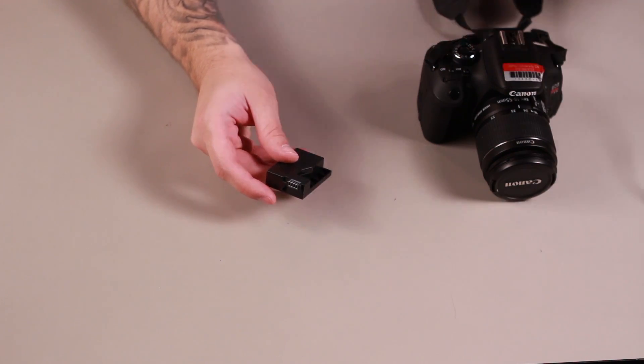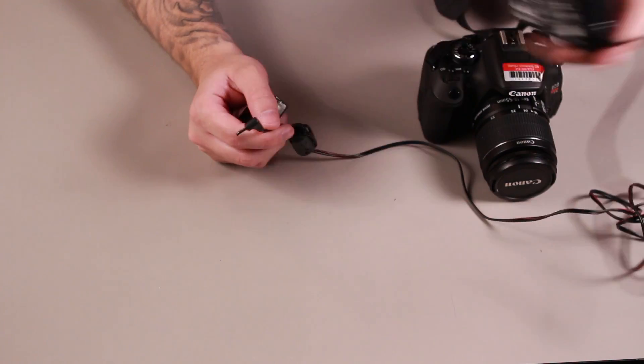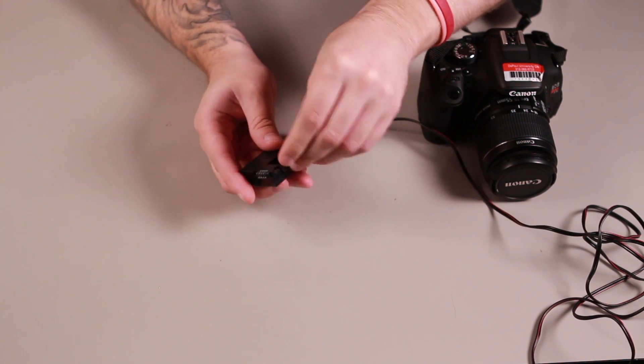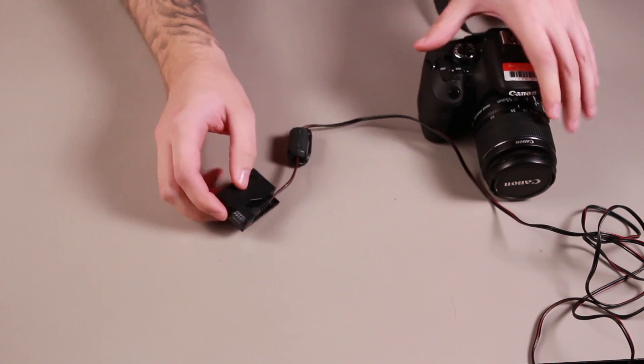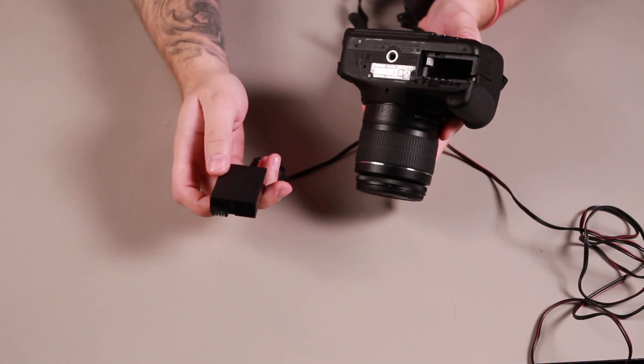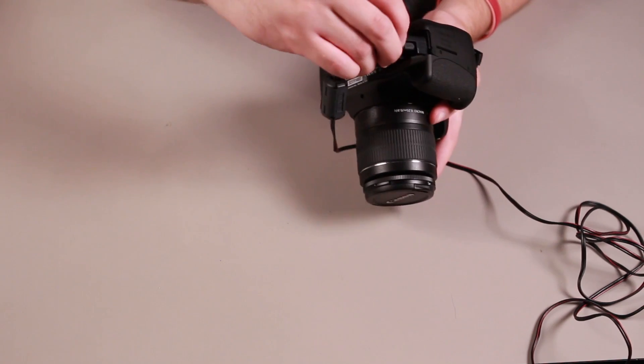The kit comes with a DC coupler which will power the camera. Take the AC cable and plug it into the DC coupler, making sure it's secured. Then on the bottom of the camera, open the battery door and place the DC coupler into the battery slot.